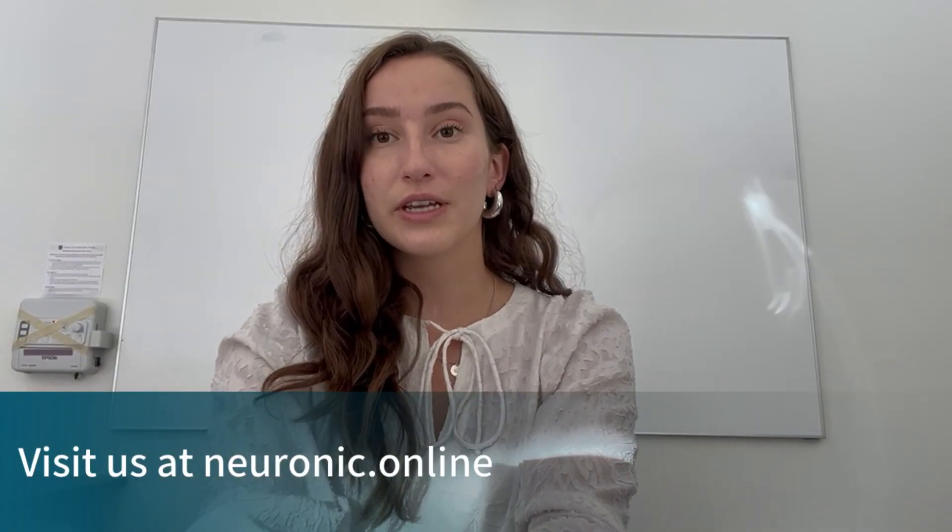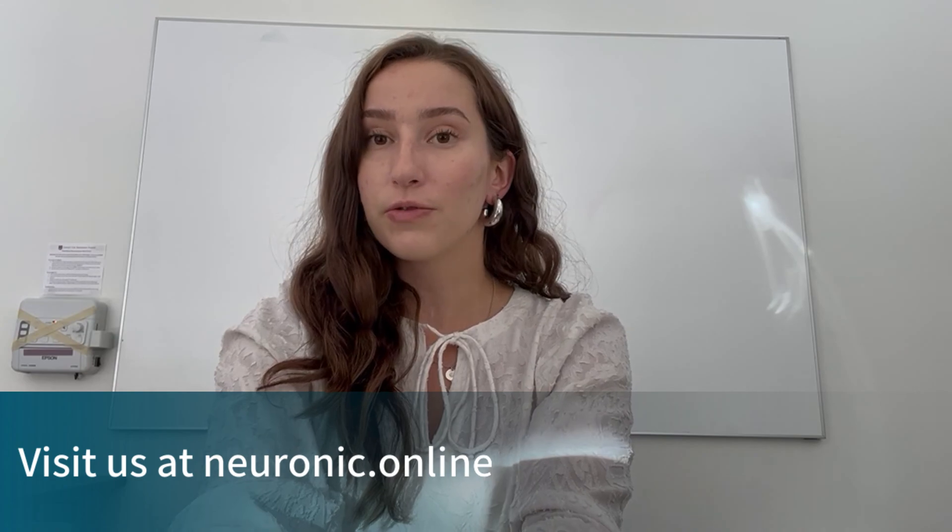For any more information or support, please visit our website and feel free to fill out a support form. Thank you so much for watching this tutorial on how to set up and use your Neuradiant 1070. We hope that you found it super helpful — please go and enjoy the benefits of improved cognitive function with Neuronic.